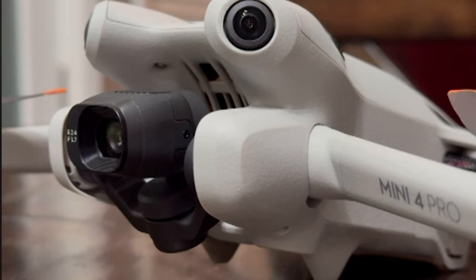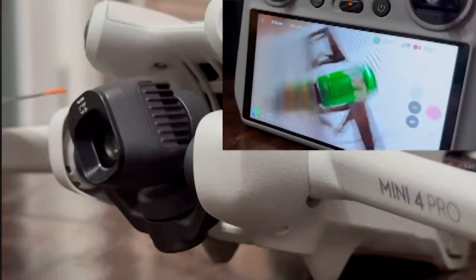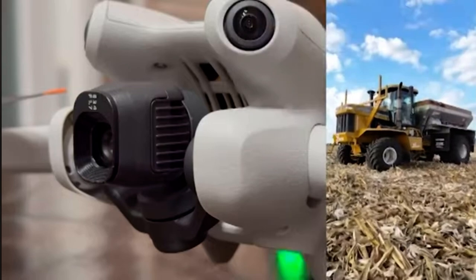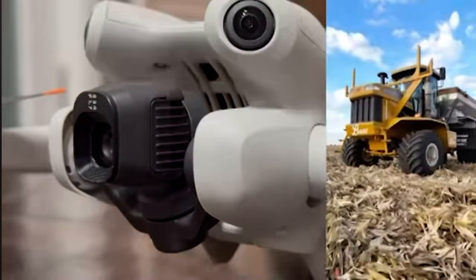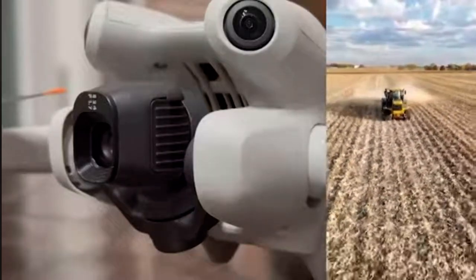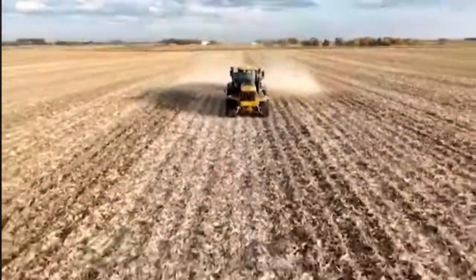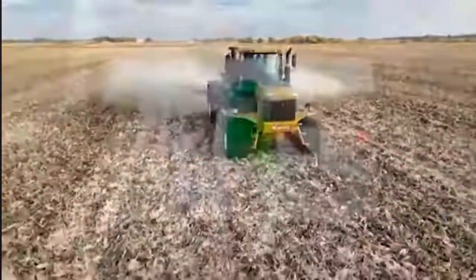Speaking of that camera, it provides true vertical shooting in 4K. As you can see here, the camera will rotate to vertical. And if you haven't seen vertical shooting, it is amazing. It's really designed to be used on your smartphone or on your tablet — honestly, not the best for TV. If you want TV, you want that big wide angle shot like you see right here, and it looks tremendous from this little starter drone.